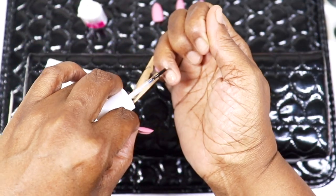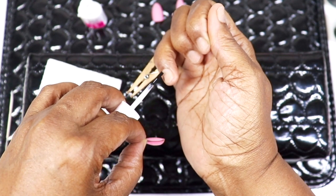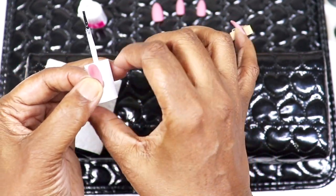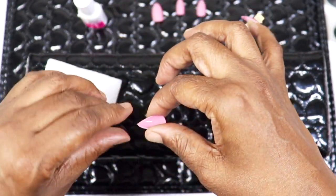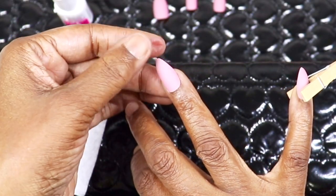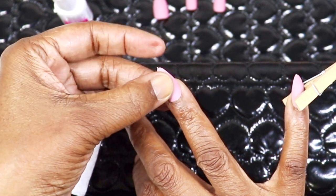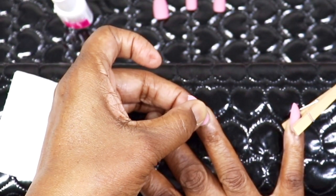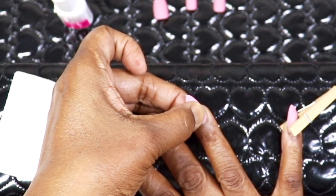The reason I do my own nails now is because every time I went to a nail salon — no matter which one — I always seemed to get a nail fungus on my fingers. I've been doing my nails at home for the past eight to ten years, and I have not gotten a nail fungus since.